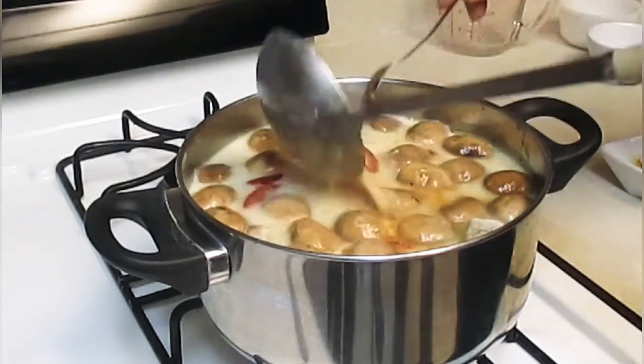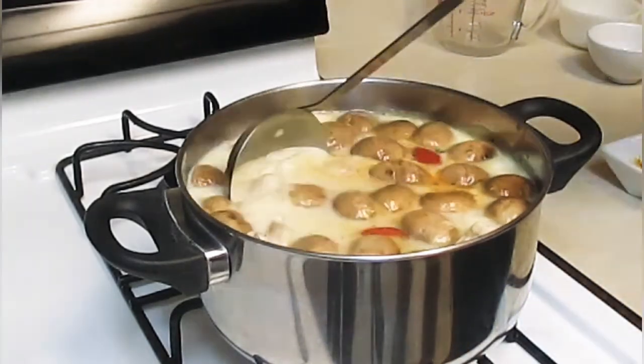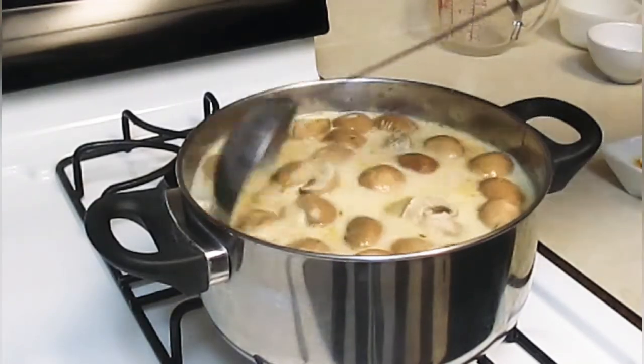It smells very good. So you mix it and then you put it in? Mm-hmm. That mushroom just needs to cook a little bit, then we're done.